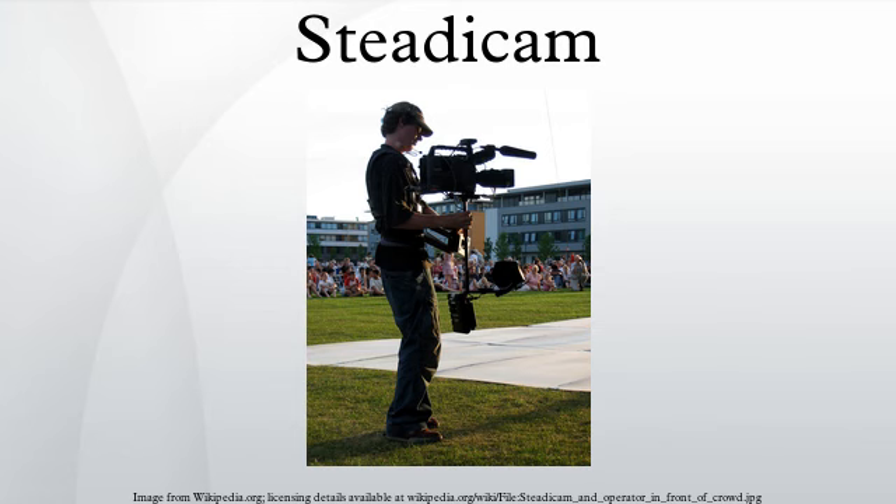The Steadicam was introduced to the industry in 1975 by inventor and cameraman Garrett Brown, who originally named the invention the Brown Stabilizer. After completing the first working prototype, Brown shot a 10-minute demo reel of the revolutionary moves this new device could produce.